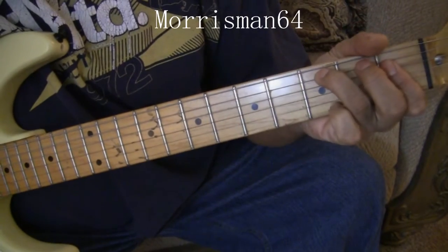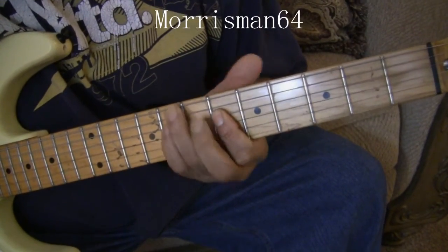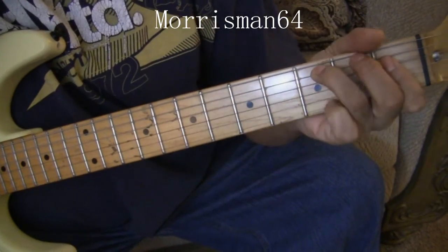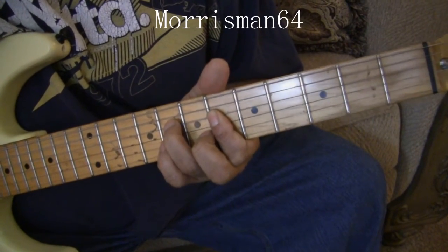F... E flat minor 7... G flat slash A flat.